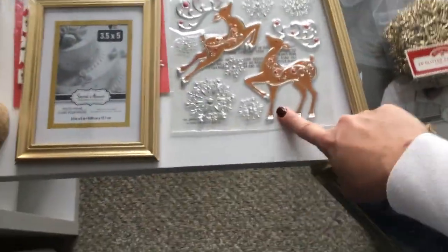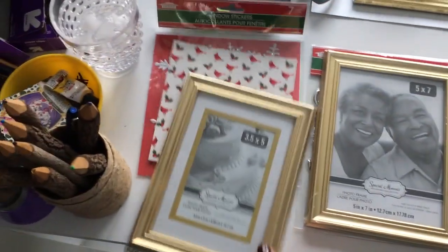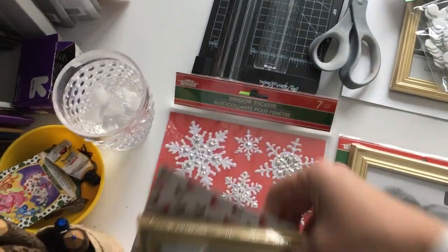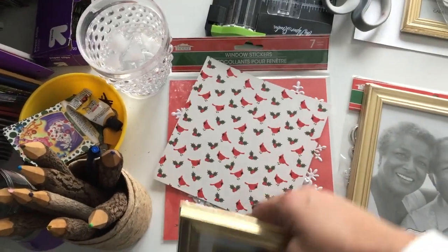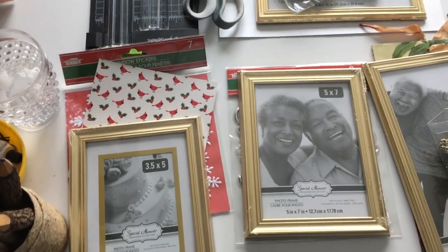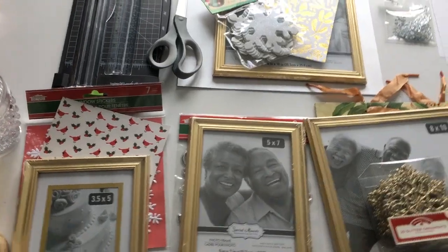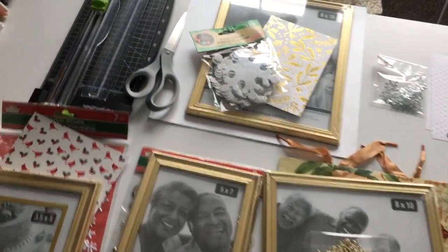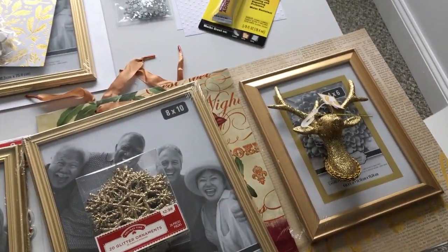Underneath this frame is some window stickers from Dollar Tree. And here are more window stickers, also from Dollar Tree. Then I have some scrapbook or cardstock paper I got from a large book at Joann Fabrics. Pretty much all of the papers I'm using today are going to come from that scrapbook paper from Joann Fabrics.